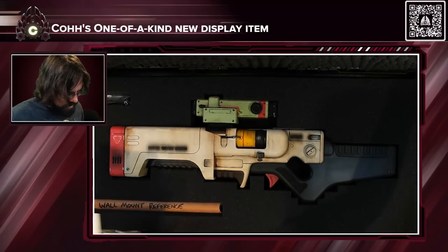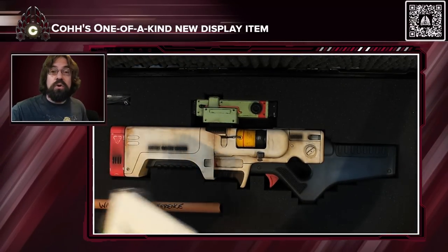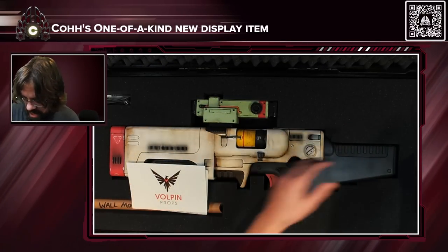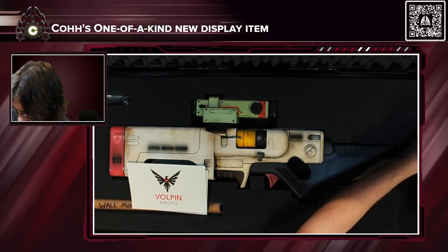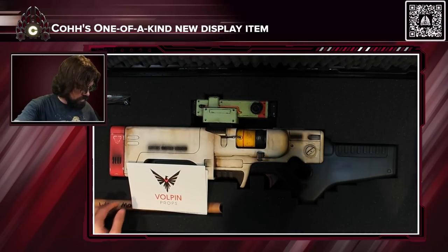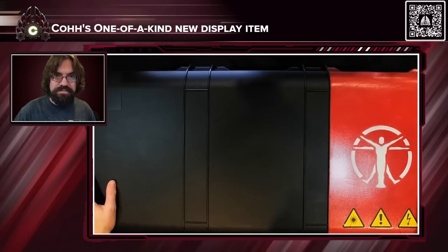This is absolutely incredible, and yeah, just a huge thank you. Of course, as always, you can find me at Twitch.tv/GoCarnage. Thank you guys as always for watching. I'm going to carefully put this back in here and I will see all of you guys next time for more fun and games. Thanks for watching, bye!